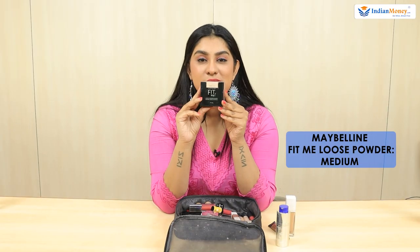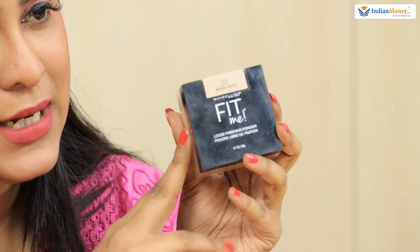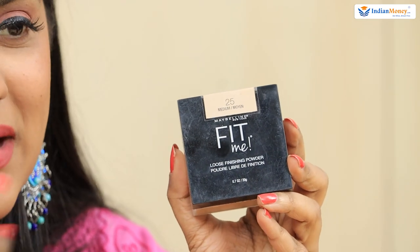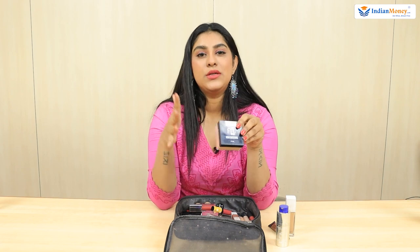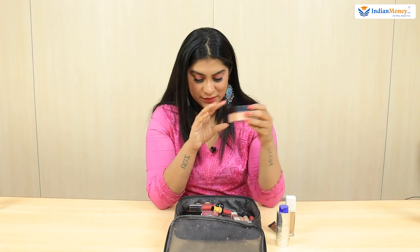To top it all, I use Fit Me Loose Powder in the shade Medium. This is a loose powder and it really feels light on the face. It's not heavy and it's not highly pigmented, so it doesn't change the colour of your foundation. They have different shades for light, medium, and dark skin tones and I think they're doing really well.